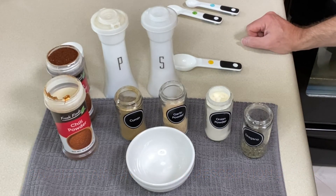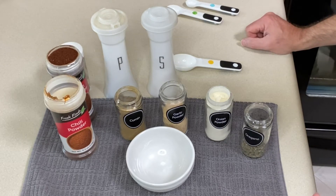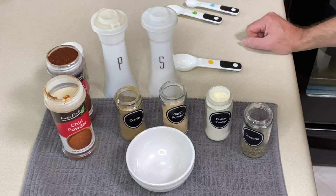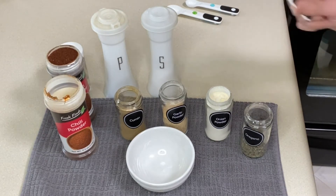I think it's easy enough that I don't make multiple batches, because if we only have tacos one week and then don't have them for two or three weeks, everything can get clumpy depending on how much moisture is in your spices. So I make it as I need it — it only takes a second, and honestly usually when I do it I guesstimate and don't even use the measuring spoons.